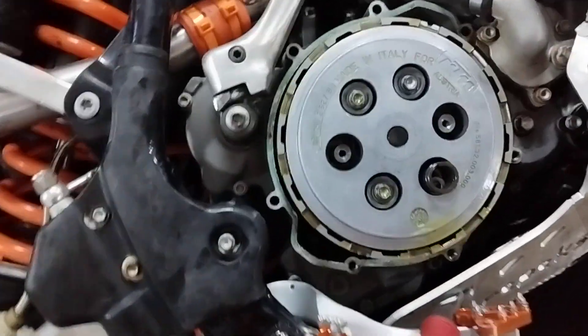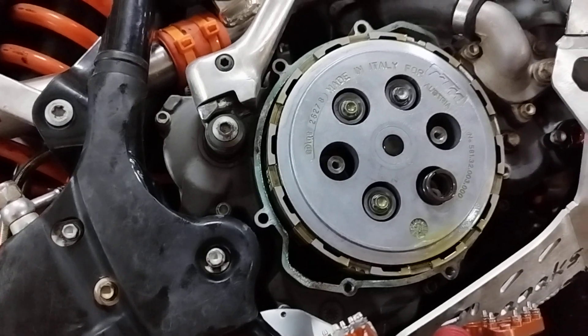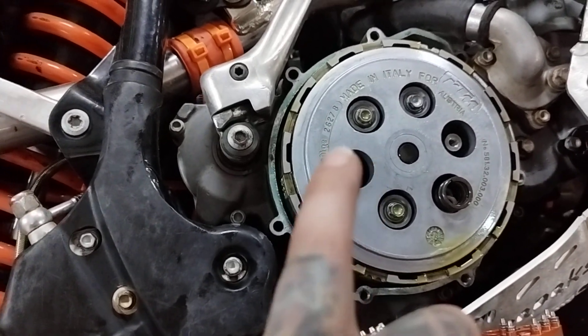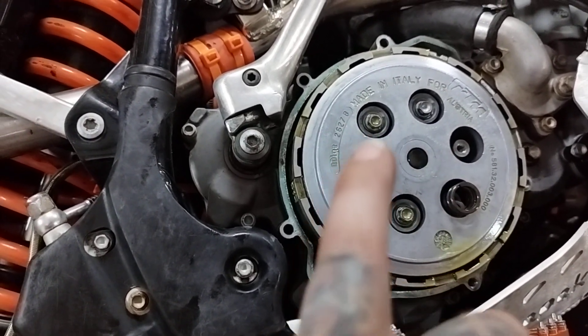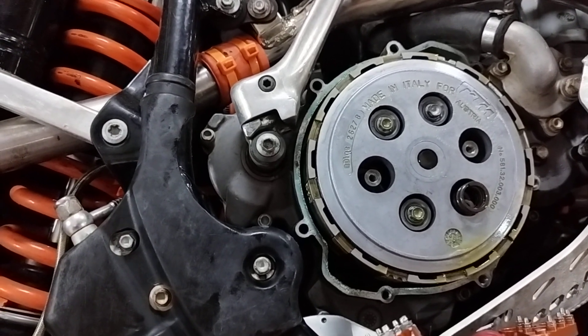Instead, what I did: I took out two of the clutch bolts and also placed two washers under each of the other four bolts. That made my clutch about 50% lighter.